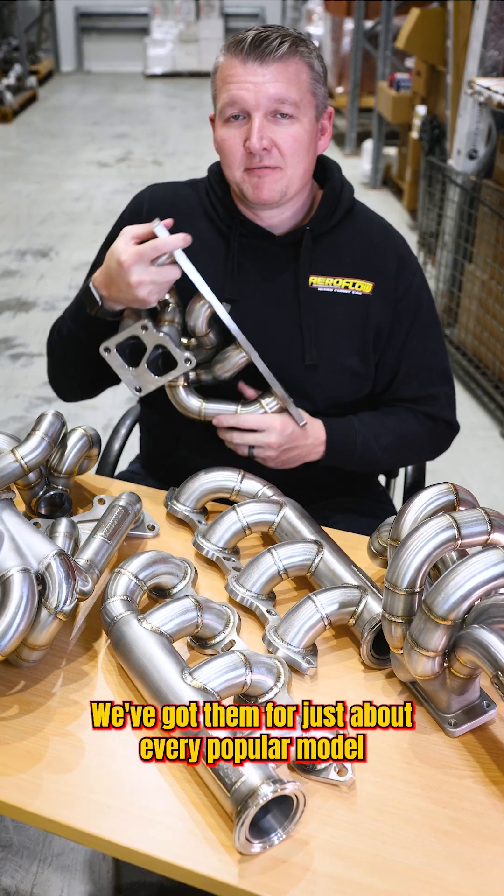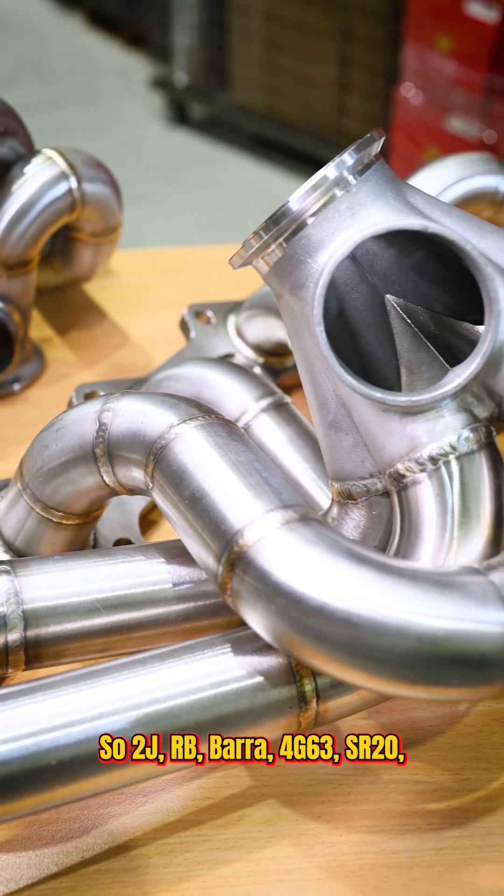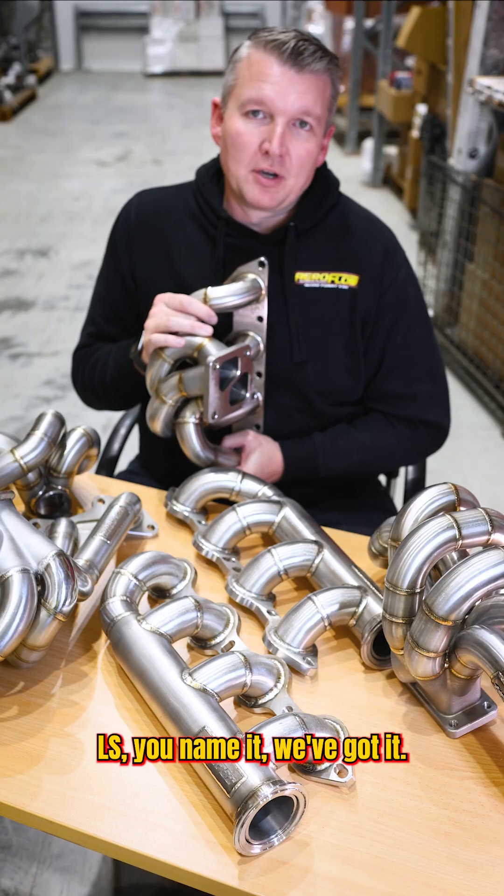We've got them for just about every popular model that everyone's asking about — 2J, RB, Barra, 4G63, SR20, LS — you name it, we've got it.